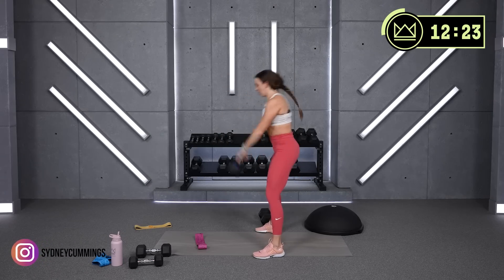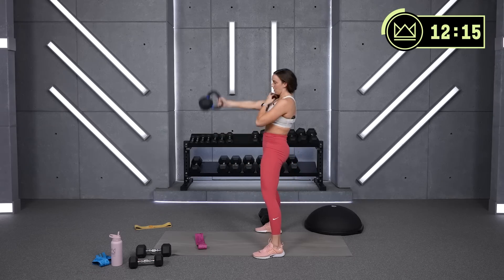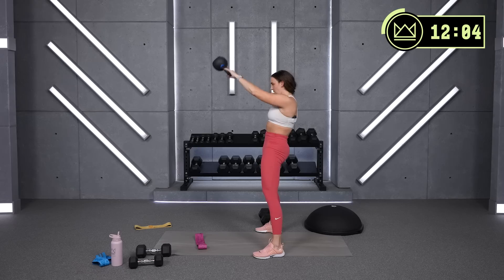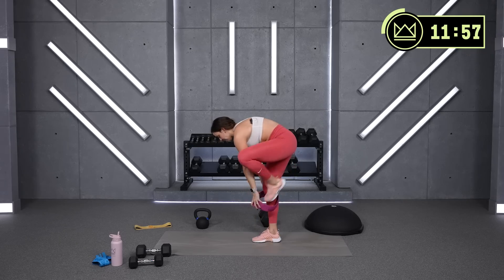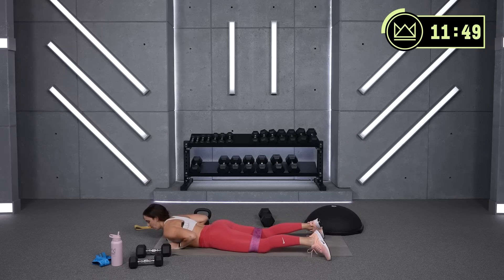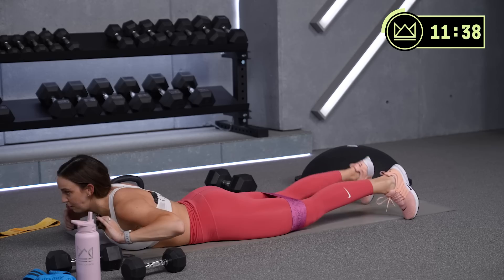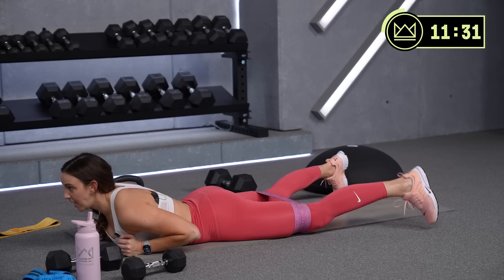30 seconds of work here. Good. Heavy glute band on — lay it flat on your tummy. We're coming up and we're going to tap out, in, out, in. Lift it up — toes are tapping, heels are driving out. Good, keep squeezing low back and glutes.